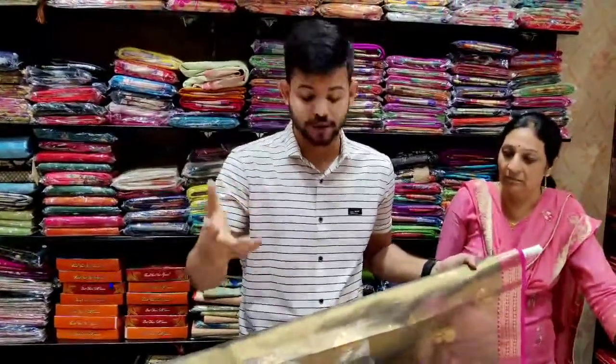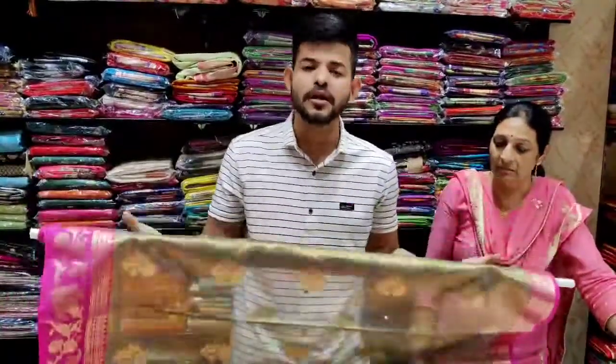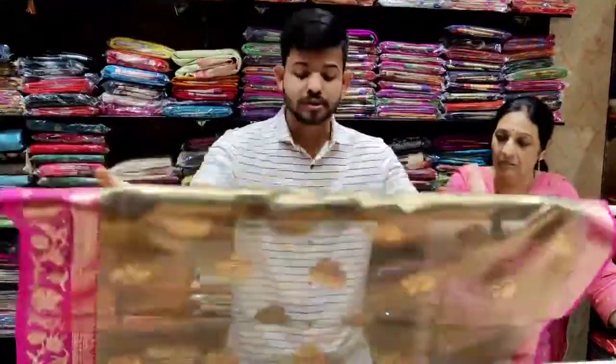So, what is the sale? This is so light and shiny, and you can't see it as well. You can see the look and the shine.